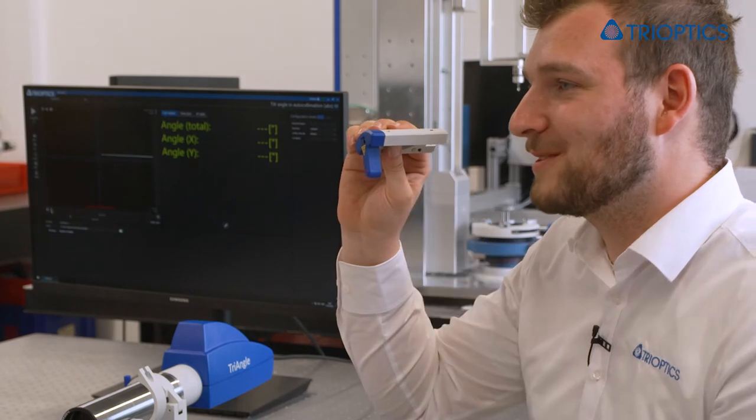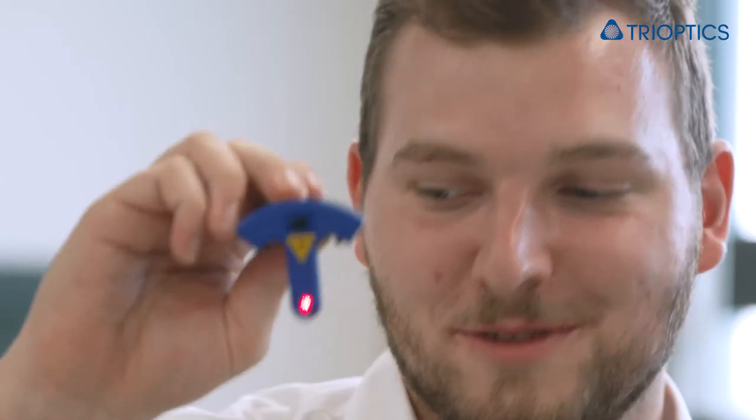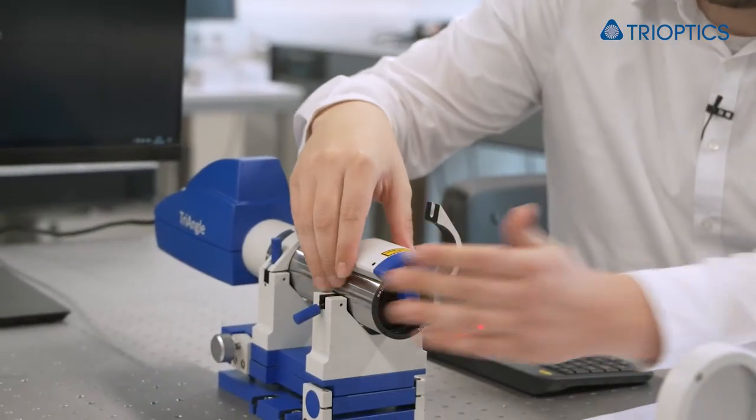Next, I would like to show you the laser alignment tool. This little device helps you in getting your reflection roughly into your field of view. This is very helpful when working with a large working distance.